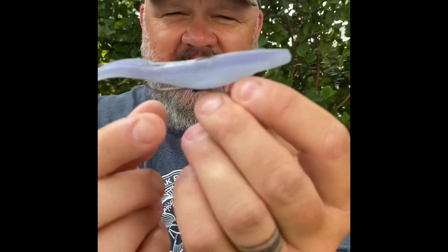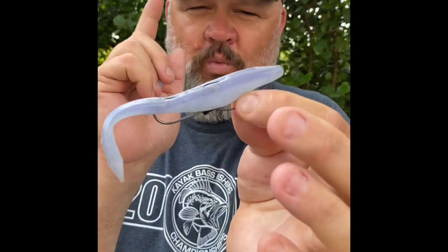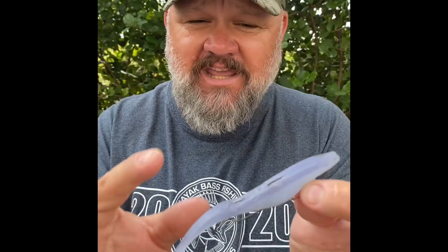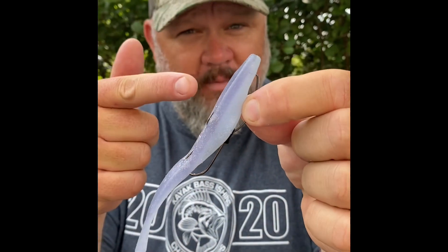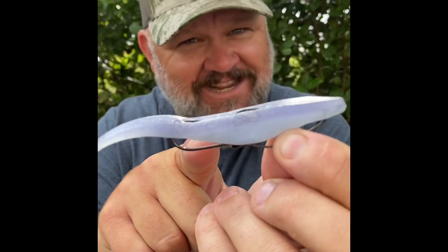This thing will still articulate, and when you hook the fish up they're not going to get off — they stay buttoned. If you want to catch more fish this spring, do it on a fluke, do it on a Yamamoto fluke, and add a stinger to sting them.